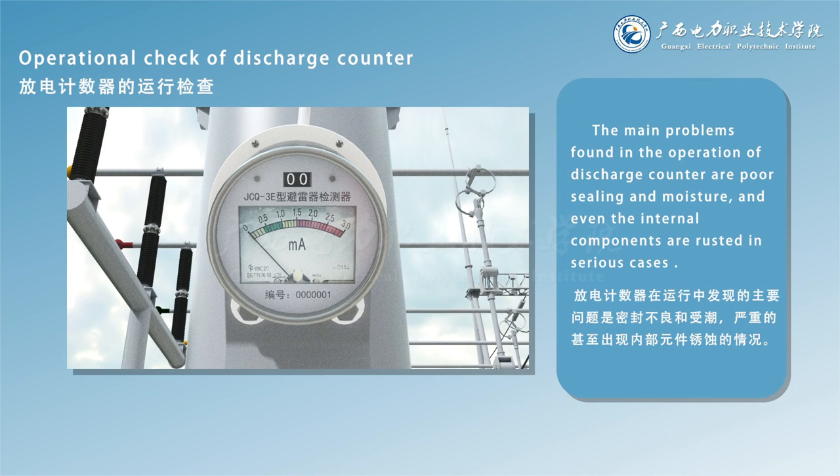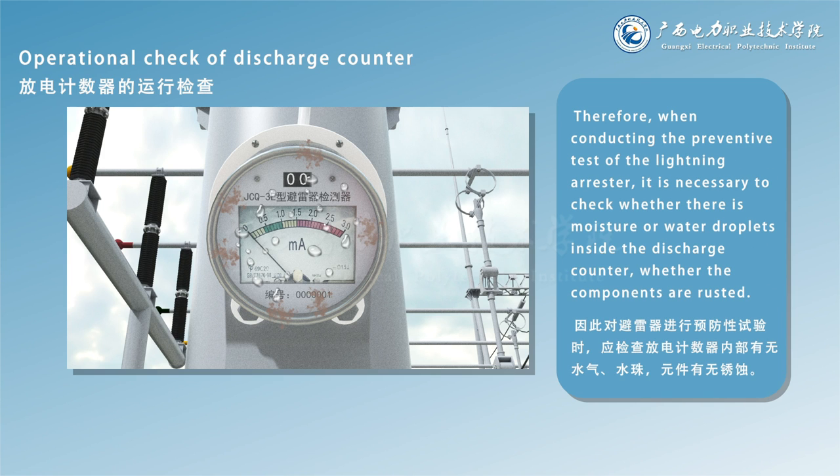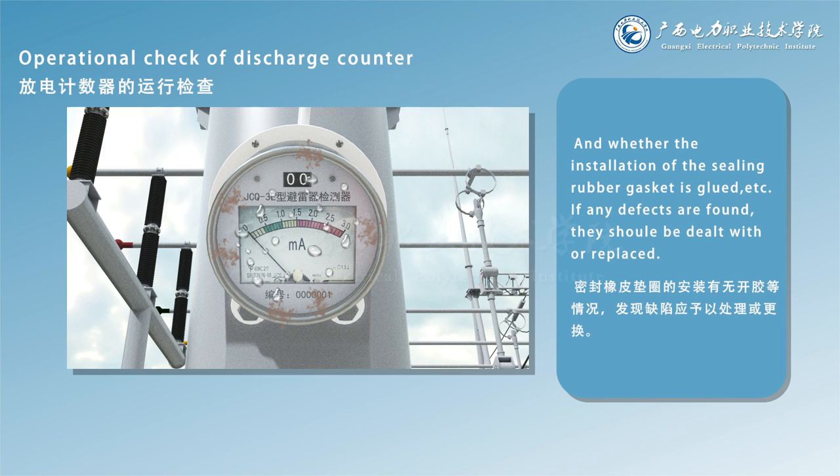The main problems found in operation of the discharge counter are poor sealing and moisture, and even the internal components are rusted in serious cases. Therefore, when conducting the preventive test of the lightning arrestor, it is necessary to check whether there is moisture or water droplets inside the discharge counter, whether the components are rusted, and whether the installation of the sealing rubber gasket is glued. If any defects are found, they shall be dealt with or replaced.